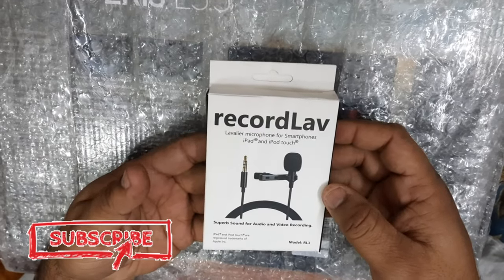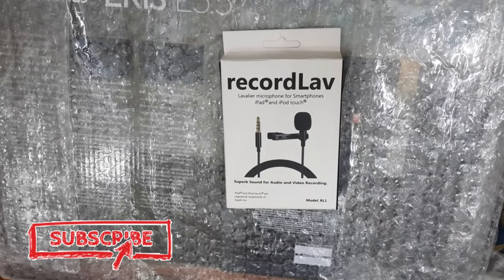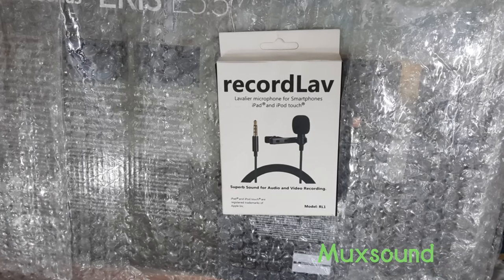Hello, this is Sohev Ambatur and you are watching Maksound.com YouTube. Today's video is called Collar Microphone. I will make a small video about this.